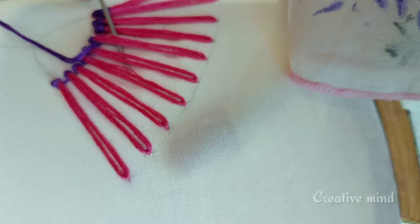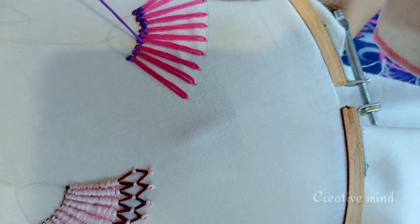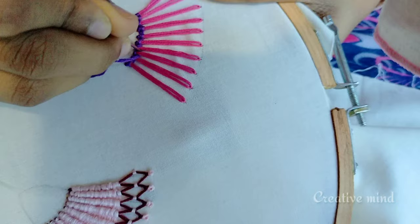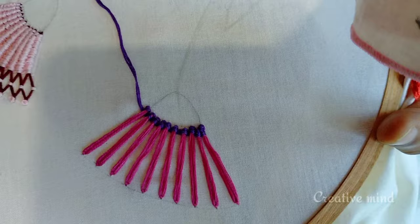I will finish the first step. This is a step of the threads. This will be a step of the gap. The step is to finish the thread.